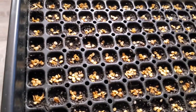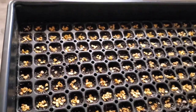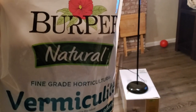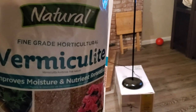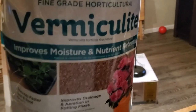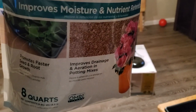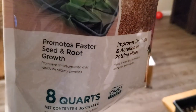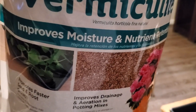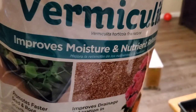Now that I've got my seeds in the cells, labeled on my chart, moist and ready to go, the next step is to cover them. I'm going to cover them with vermiculite. A lot of seed-starting greenhouses cover their seed trays with vermiculite. Don't make the mistake of buying coarse vermiculite — you want fine vermiculite. It promotes faster seed and root growth and also prevents fungus and algae from growing on top of your trays.